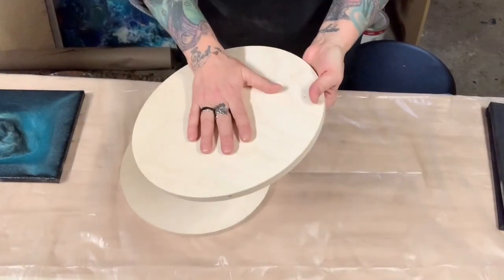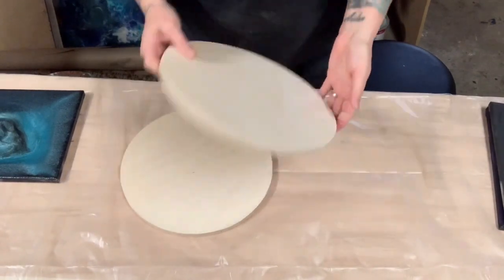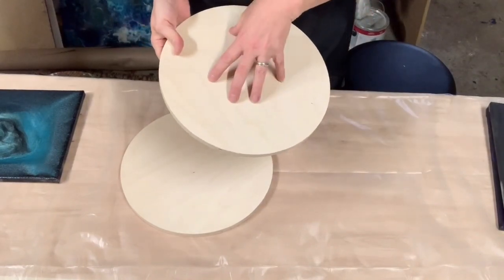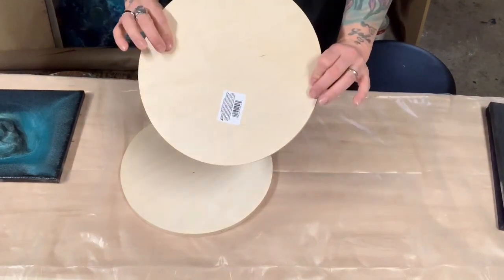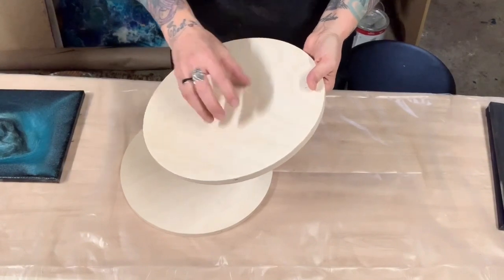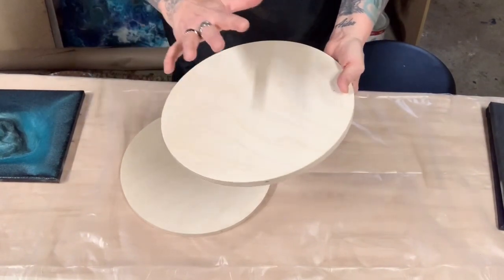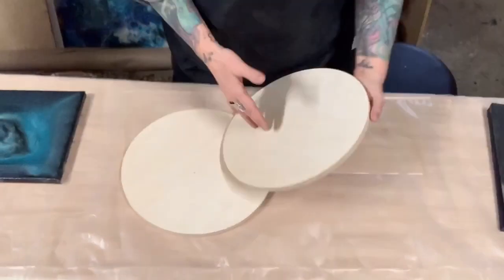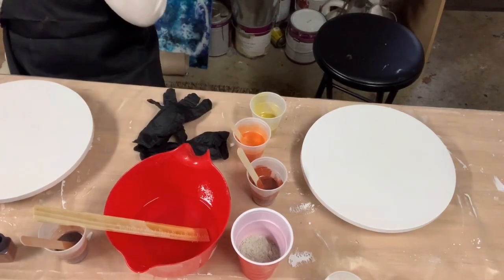We're going to acrylic paint these boards real quick. Because it's raining outside I don't want to go out, so usually I'd spray paint the front and back, but we're just going to paint both sides right now. If you don't prime these — they're pine, a soft wood — you'll keep getting bubbles that pop up and you can't get rid of them. But if you do the front and the back, you won't get the bubbles.